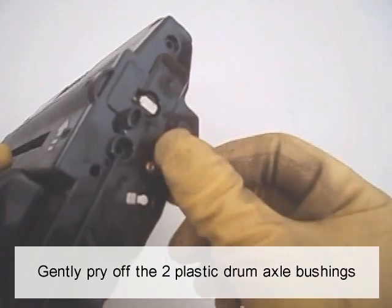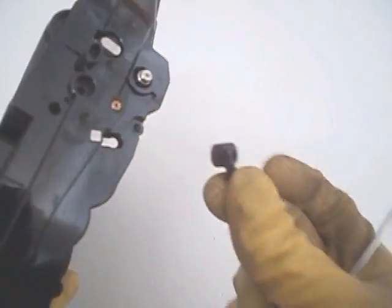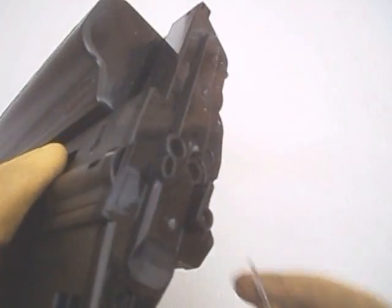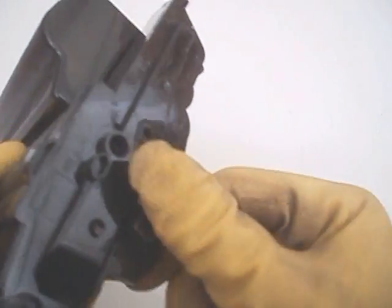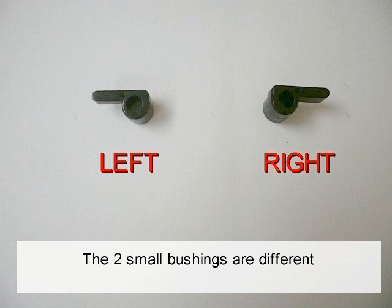Gently pry up the two plastic drum axle bushings. Keep each bushing with the appropriate end cap when removed. The two small bushings are different.